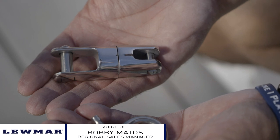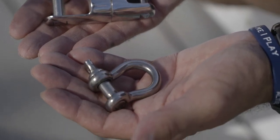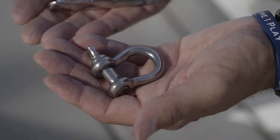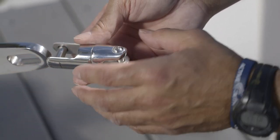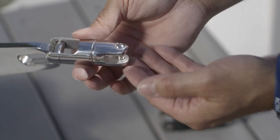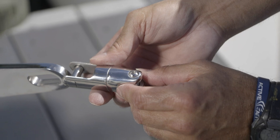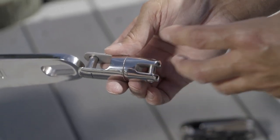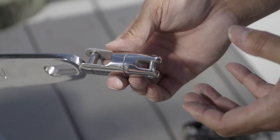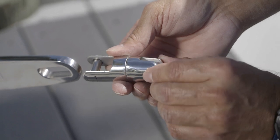I wanted to show you how to connect both your swivel or your shackle to the anchor to make that connection between your anchor road and the anchor. The advantage of the swivel is it's going to be a little bit smoother in the profile, so as it's entering the roller it's not going to have that bump like a shackle. The other advantage is that as a three strand gets stretched, that coiling effect is going to get relieved by this swivel.